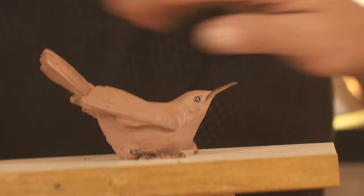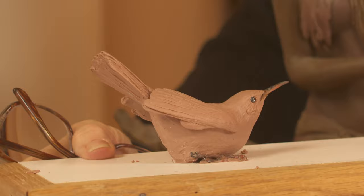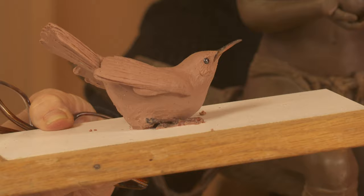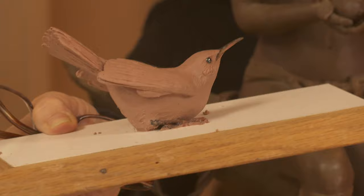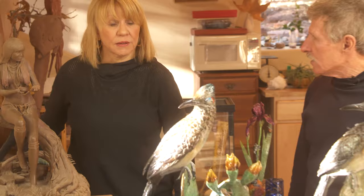This is a Canyon Wren — it's actually a commission piece. The reason they have the long beaks is because they hunt for bugs in the cracks in the rocks; they live in rocky areas, so they can get down in the cracks and get the insects. They're cool looking birds. Are Kim's pieces available at the gallery? Yes, they are — at Rowe Gallery. This one isn't quite finished yet, but hopefully someday it will be at the gallery.